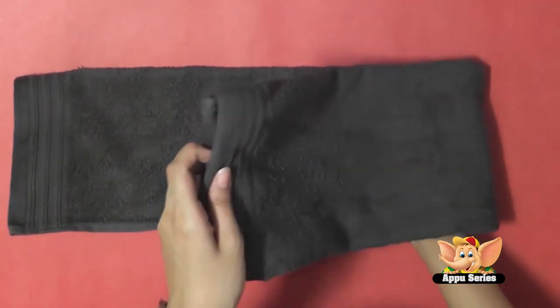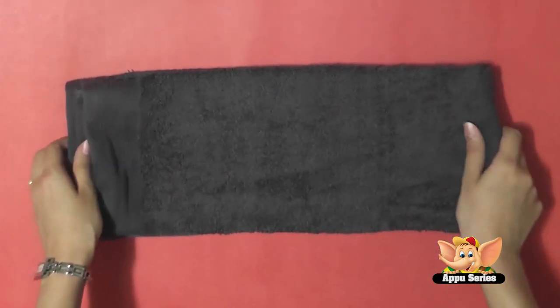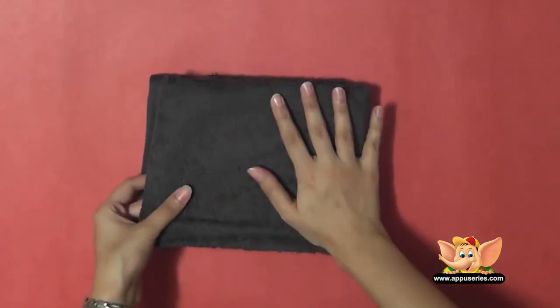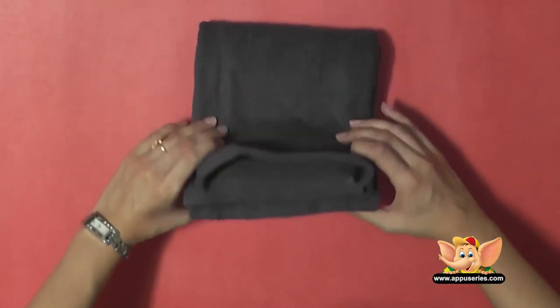Now we'll fold this into half — fold this edge over this way. The more you practice, the more finished your towel folds will look. It'll be like you're in a hotel room.